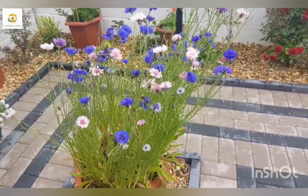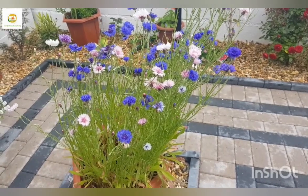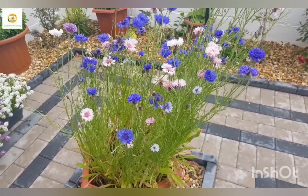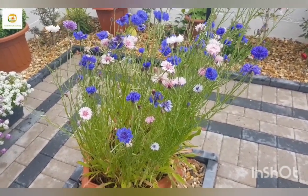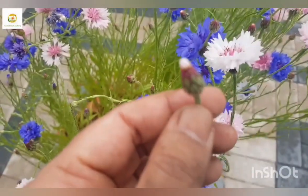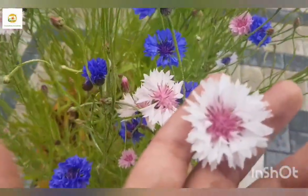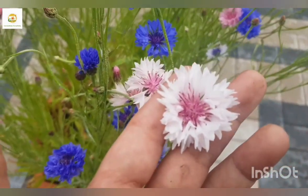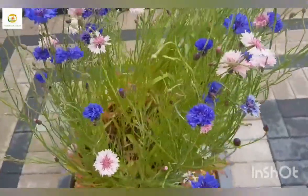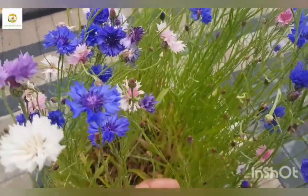Last year I sowed them in the ground and in a container, but they flopped over. This year I sowed them in this big container and very densely, so there were quite a lot of seedlings in this container. You can see they've grown very nicely and I think this way they are supporting each other - they are much more upright and standing really well even in the wind storms we are having. When I planted the seedlings I added a slow release fertilizer and then added a side dressing after about a month.